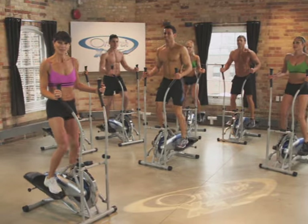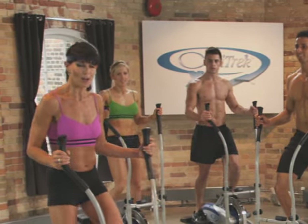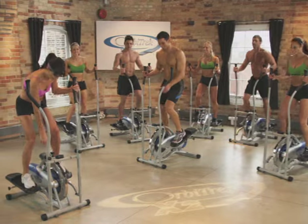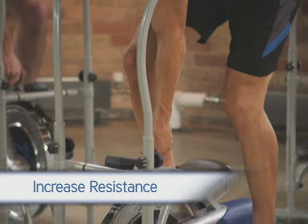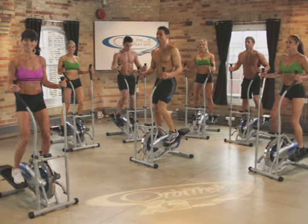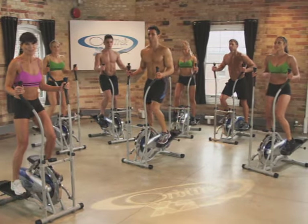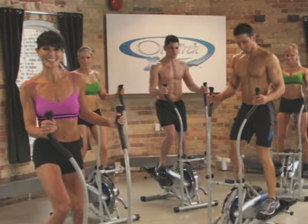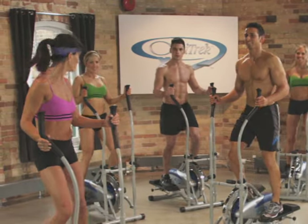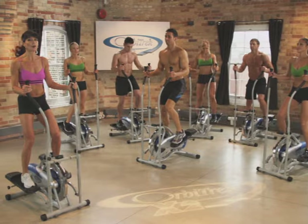Alright, for our next drill, we're going to pretend we're climbing. The hill's going to get steeper and steeper. On the climb, we're going to use the resistance knob — as you turn it to the right, it intensifies. Ready to start the climb? Let's do it. Start the climb, level one — just press. Easy. We have six levels to go. Feel free, if you don't want to increase resistance, to work at your own pace. If your heart is pumping and you feel your muscles working, that's the key to your success. It's that simple to add more resistance to your Orbitrek X2 stepper workout.